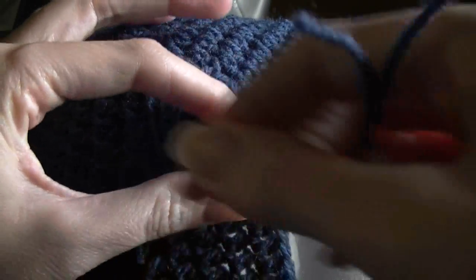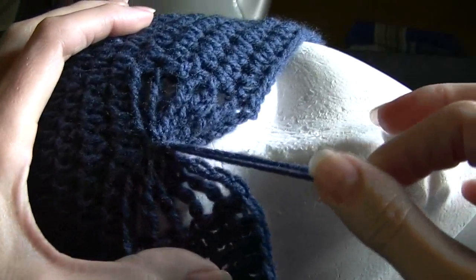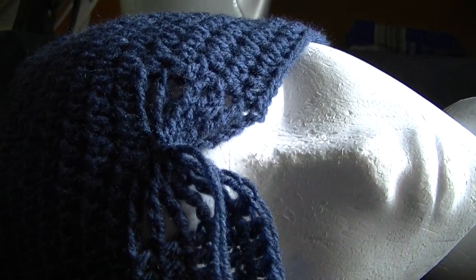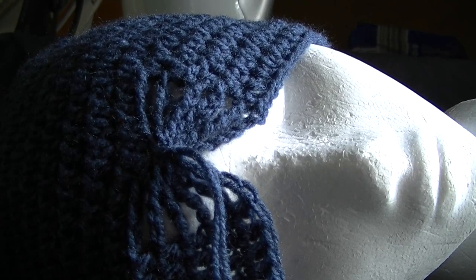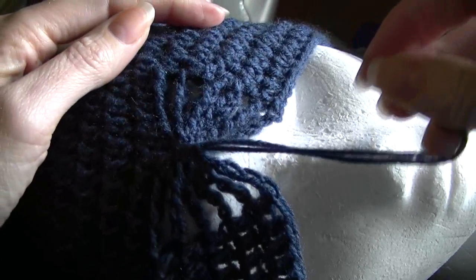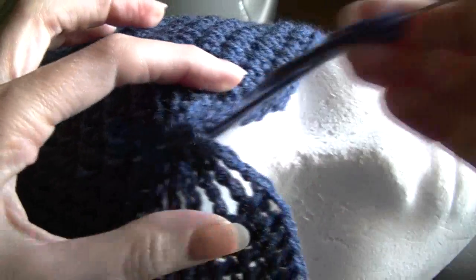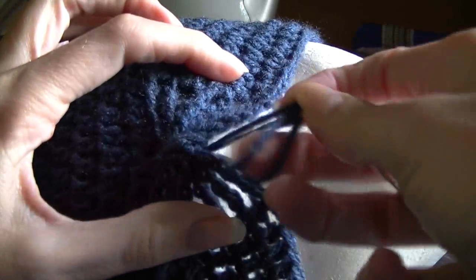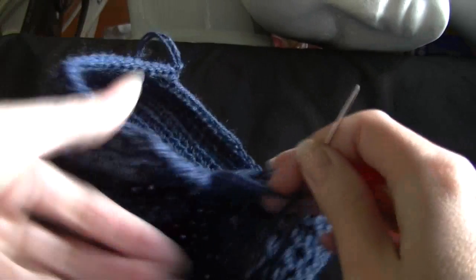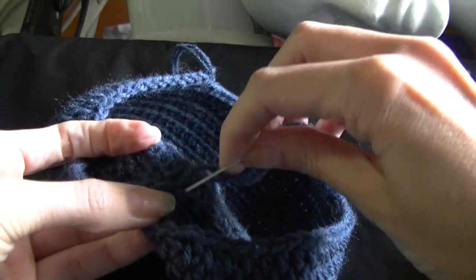I'm sure there are other ways to do this, but this is the way I do it. I'm just going to pull up like that, and then getting a sewing needle, you want to sew the tails in. I've just threaded my needle and I'm going to go back around through that same stitch we went through before, just wrapping it around. Once you've wrapped it around a few times, you want to just stitch in these tails on the back of the beanie, threading them through one of the stitches.